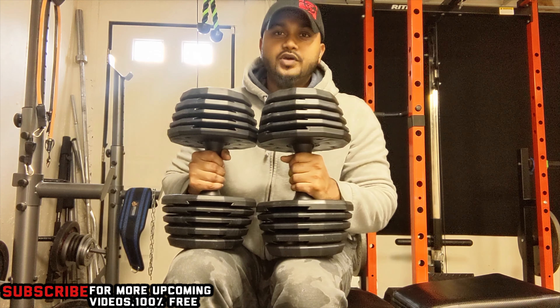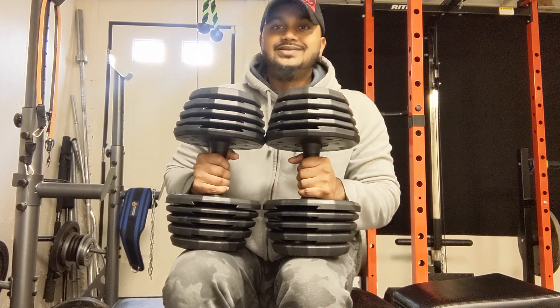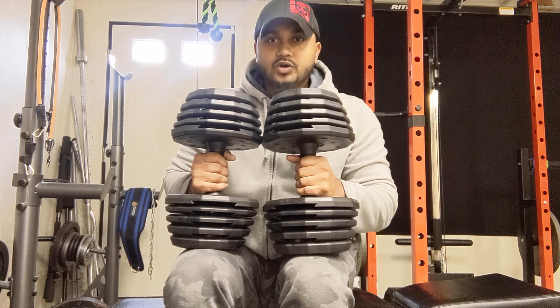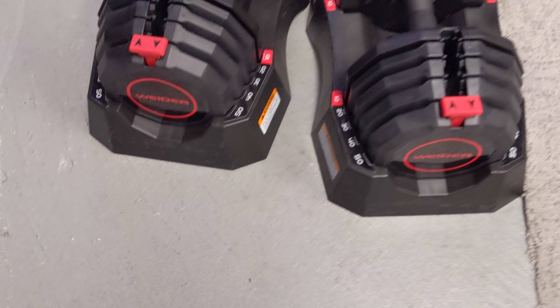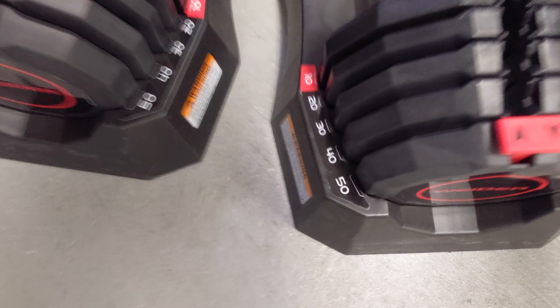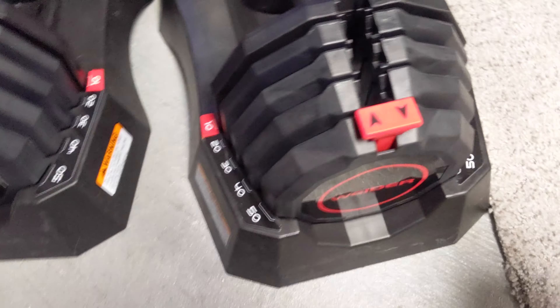Hey guys, welcome back to Bronc Viking. I'm giving you my review and thoughts on the Weider 50-pound adjustable dumbbells — they're 50-pound pairs each. I'll show you guys how it looks. I love it, man. I love that we can go from 10 pounds to 50 pounds within seconds.